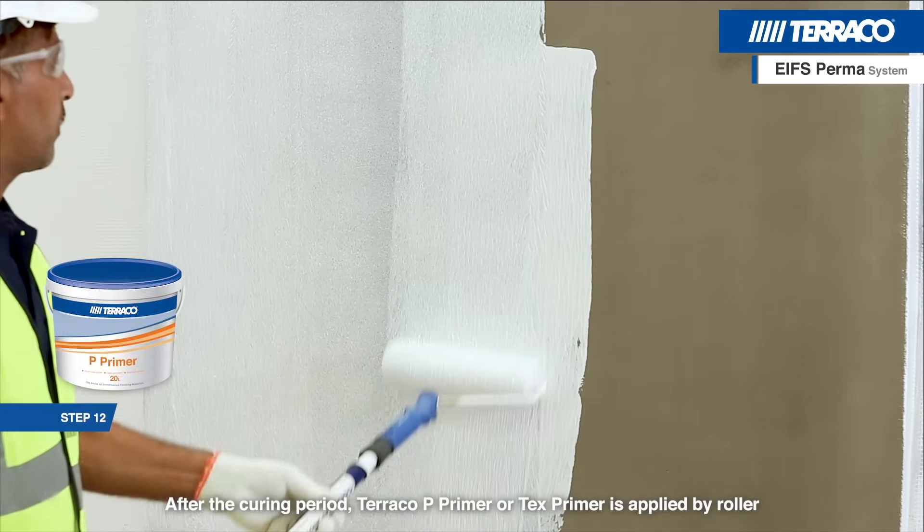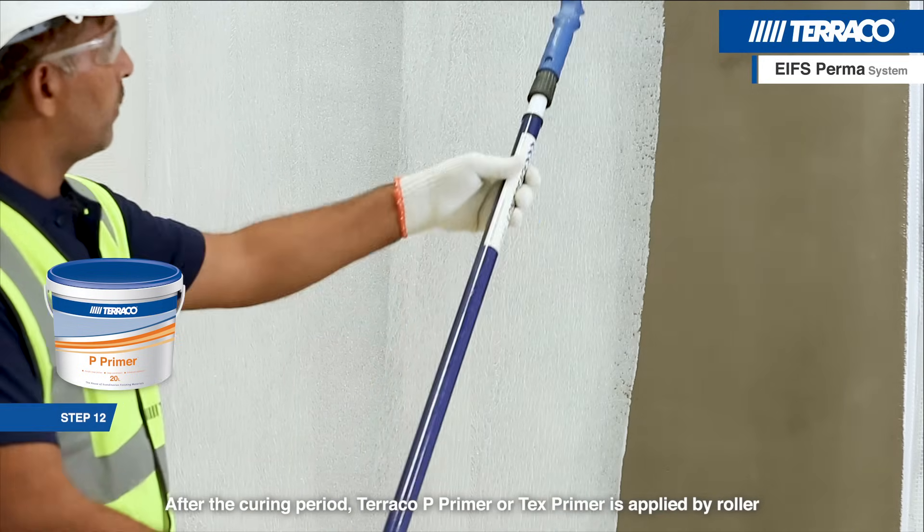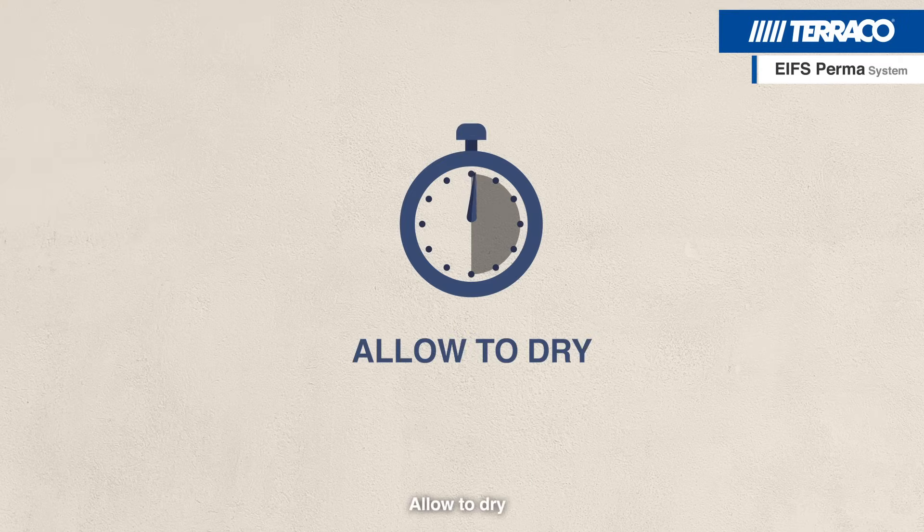After the curing period, Tarako P Primer or Tex Primer is applied by roller. Allow to dry.